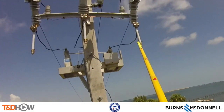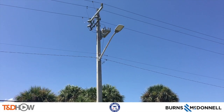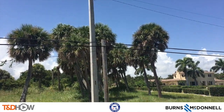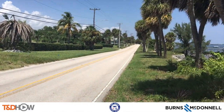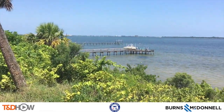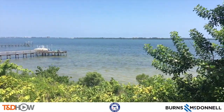The final step will be closing in these cutouts with a hot set. As the bucket trucks pull away, we now have our newly installed concrete distribution pole on the Intracoastal Waterway at Fort Pierce, Florida. Our participating utility was the Fort Pierce Utilities Authority. This video was sponsored by Burns and McDonnell. I am Jim Ducart with TND Howe Videos — thank you for watching.